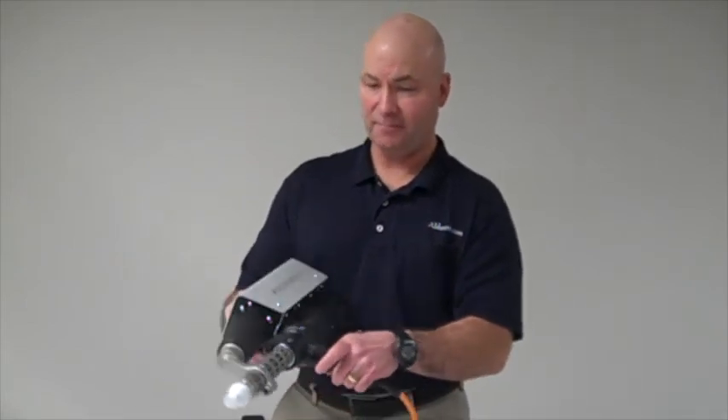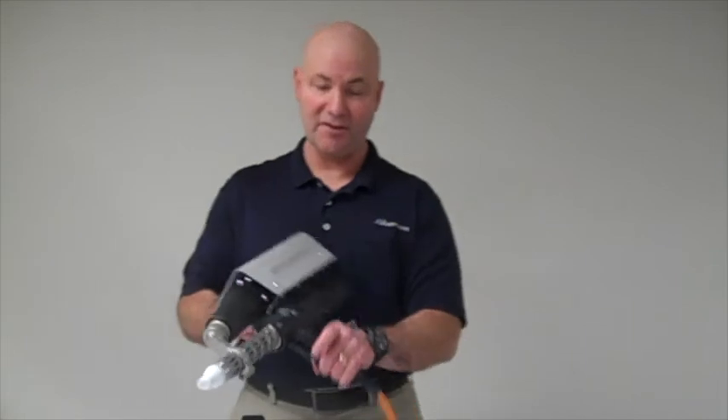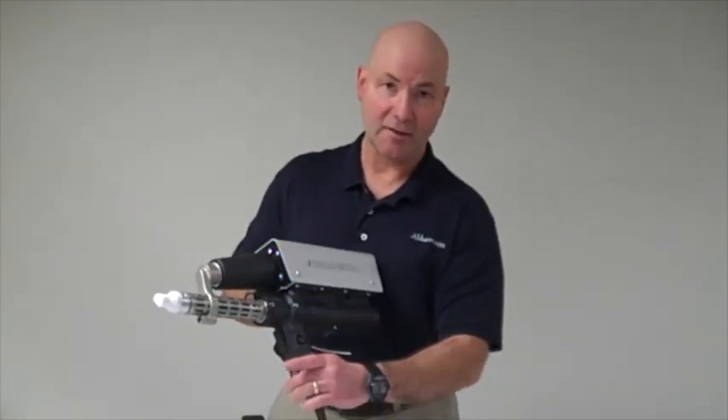Hi, this is Bob at Avion. Today I'd like to introduce you to our Munch brand mini extruder. This is a plastic welding extruder with a lot of unique features. One unique feature is that it's one of the few that has a centered handle.